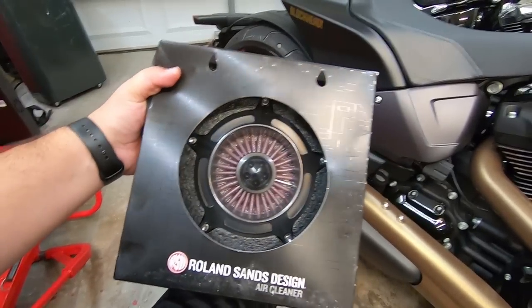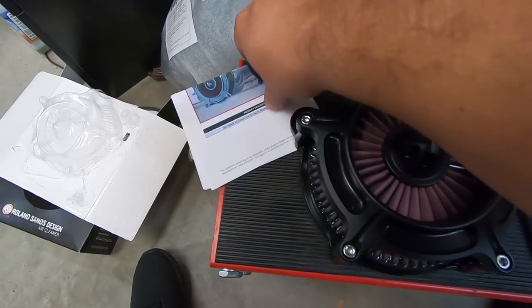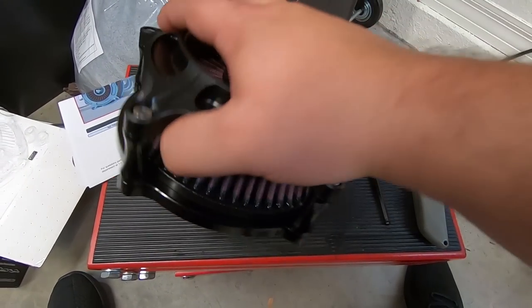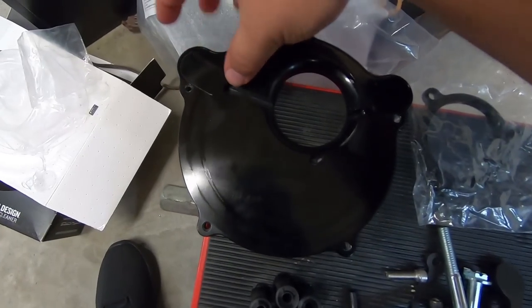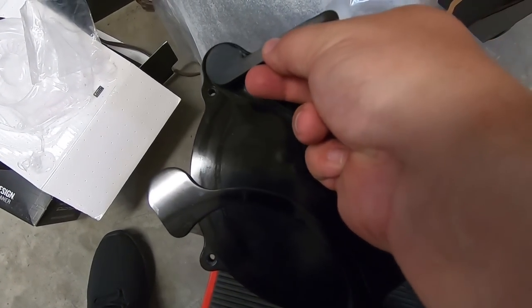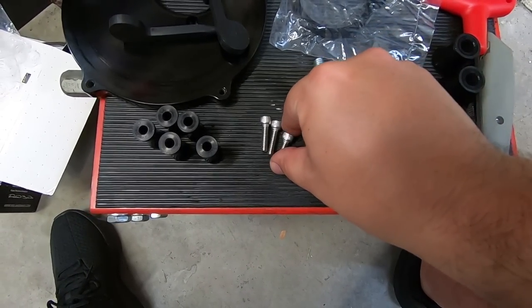I'm going to open up the Rolling Sands air cleaner and start assembling it to see how it fits on the throttle body. Alright, so we've got it unpacked — here's what it looks like. Got a couple spacers for your breathers, requires a 3/16 inch hex. Inside you've got instructions, the actual filter, and a bunch of hardware. Once dismantled, here's what we've got: breather bolts, breather tubes that fit over the ends of the breather bolts and sit underneath the backing plate. You also have an extra spacer for the throttle body and the bolts that hold it onto the throttle body.